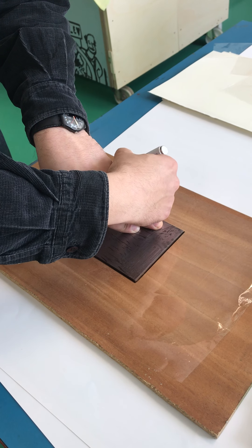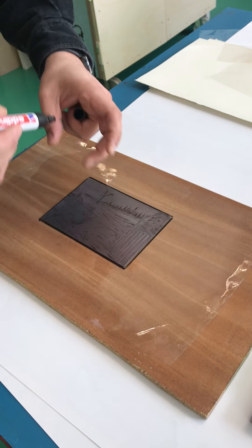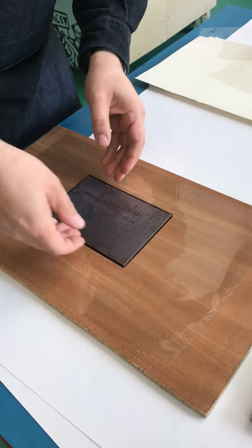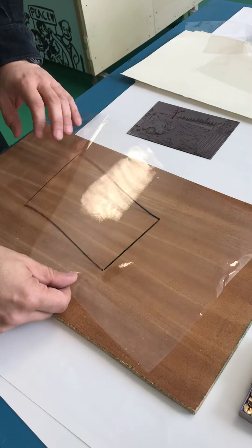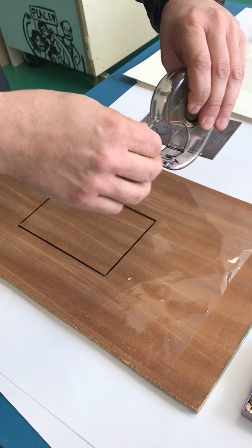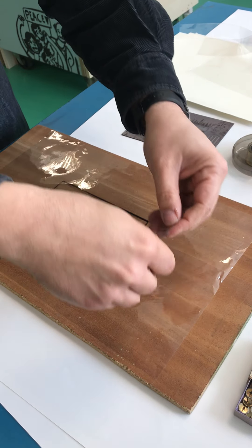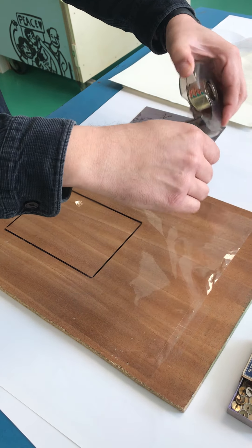Mark where you place the inked plate later, then take it off and turn it upside down. Now you can tape it on your wood board.